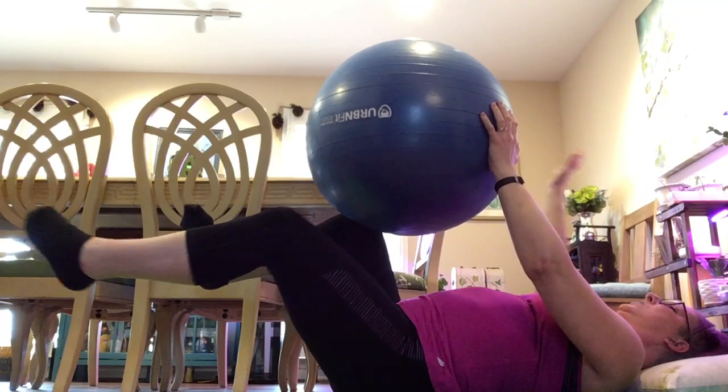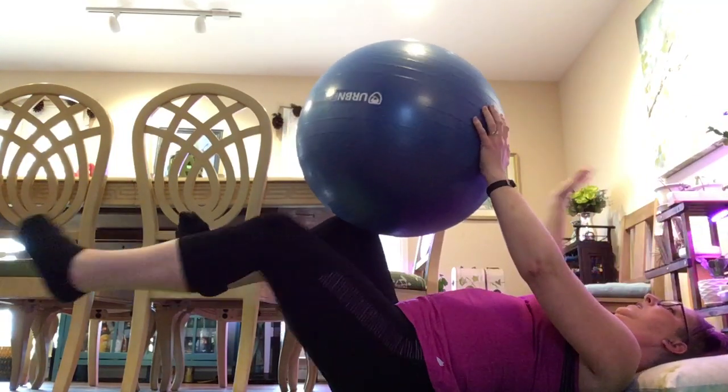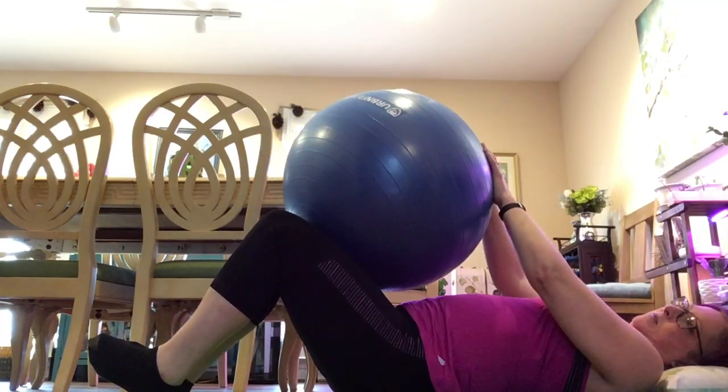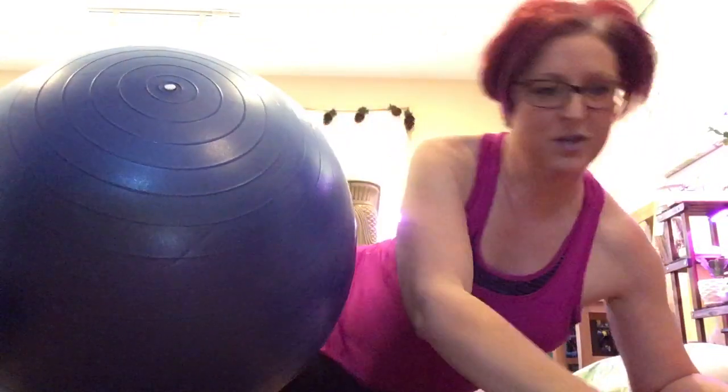I do 15 on each side. Sometimes if I'm a little more beat than others, I'll do 10, take a quick little break, then do 10, take a quick break, then do 10 — but I'm doing 30 regardless. It's torture, but it's good torture.